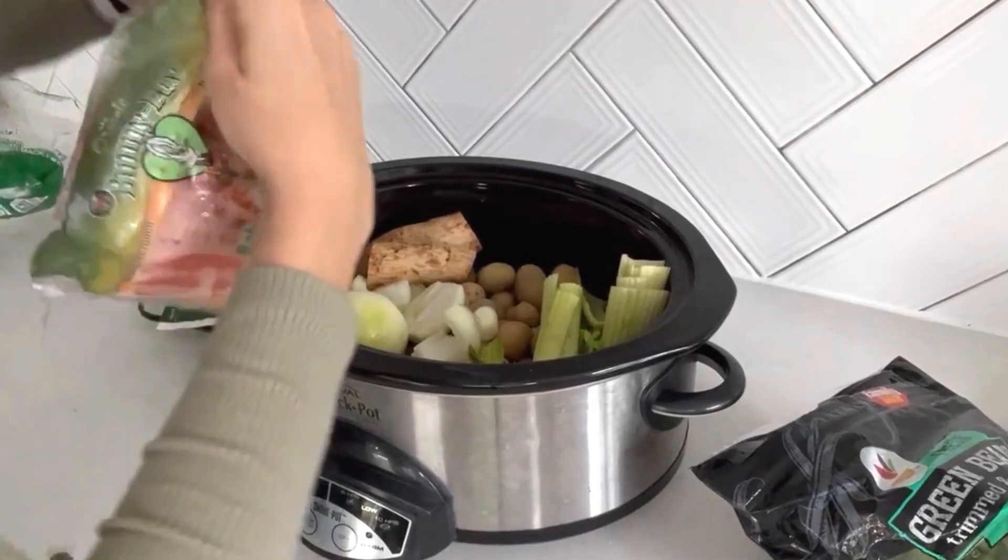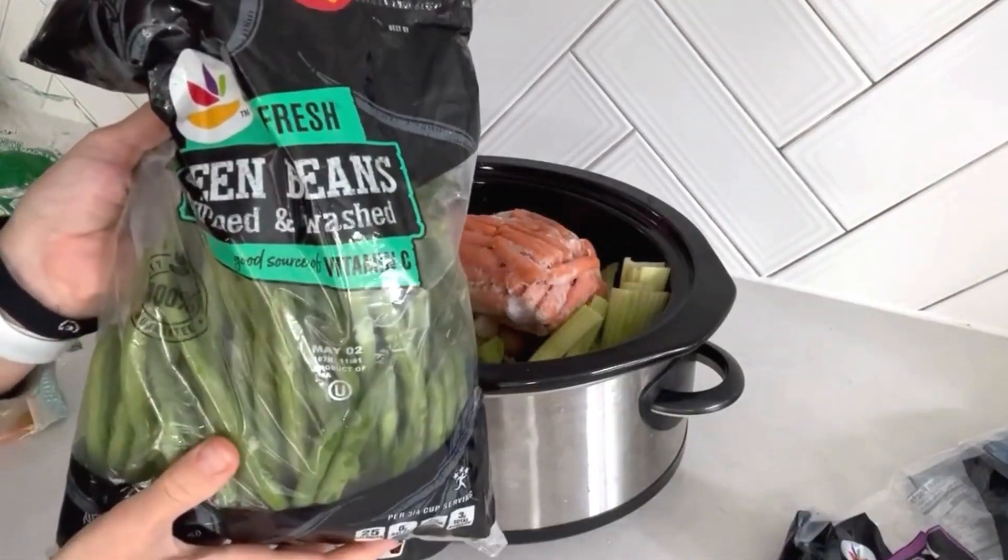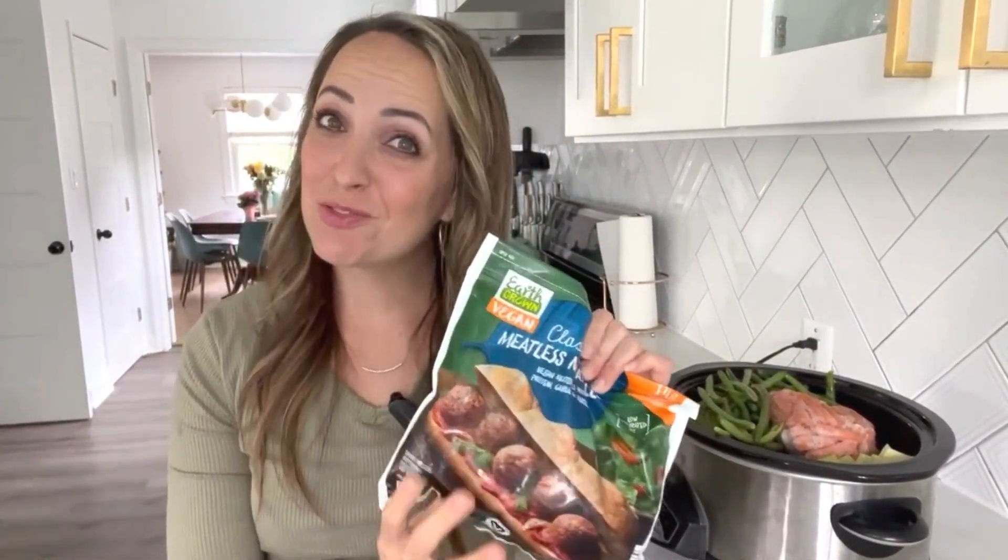We went out of town last summer and before we left for a month we put a lot of our veggies in the freezer in the whole form. I didn't want to throw them out, so now I'm finally going to use these carrots. We'll add the carrots and also some green beans. Now if you wanted to keep this whole food plant-based you could end it there, but my kids don't love mushrooms and they do love vegan meatballs, so I'm actually going to add these in — they're just from Aldi and they make it so that everyone will enjoy this dinner.